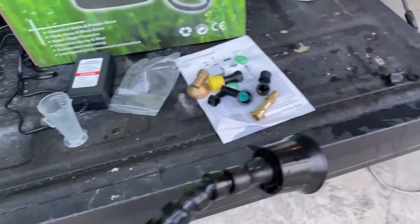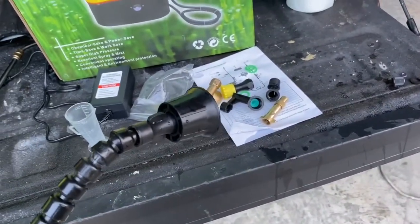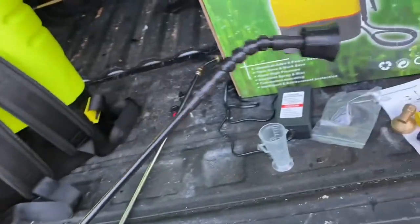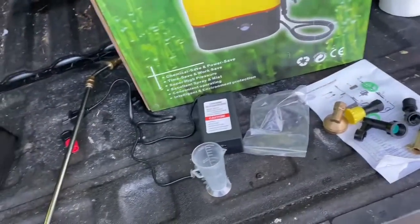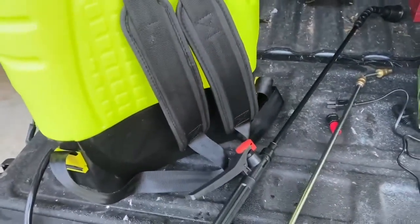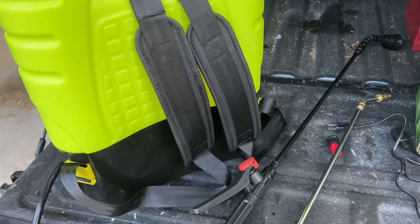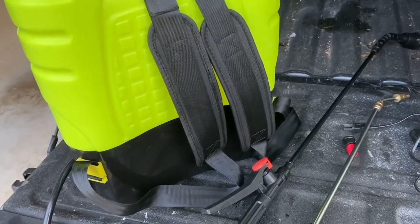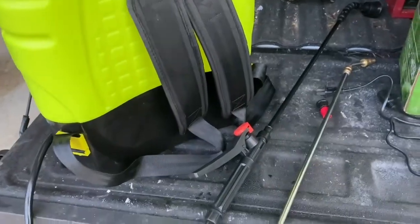Using this one in front of me, it dispensed a lot of liquid. The sprayer itself — the motor, the pressure — I'm very impressed with the performance. The only thing I didn't like, relative to that, is the nozzle selection.